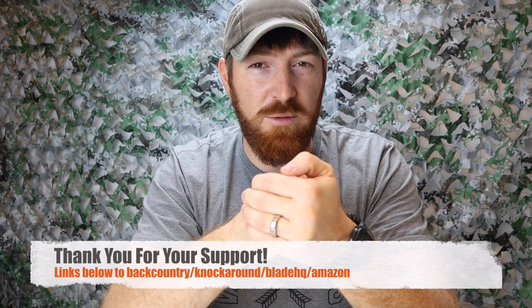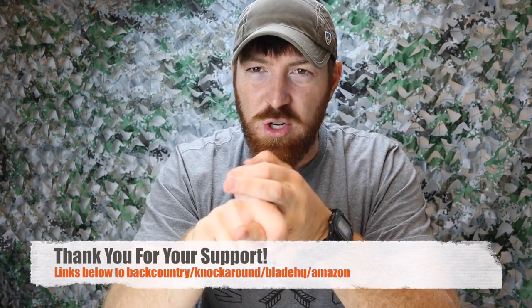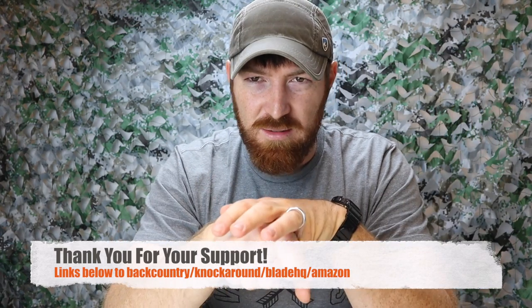Here we are folks, gift giving season, and we're going to hit gifts that fall under the $60 price point — just to help you out when you're scratching your head thinking 'I don't know what to gift somebody and I've got about $60 to spend,' or if people are asking you for gift ideas. These are some great gift ideas that will fall under the $60 price point. We'll have links in the description below for Blade HQ, Amazon, Backcountry.com, and Knock Around Sunglass Company.